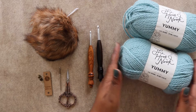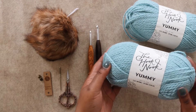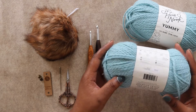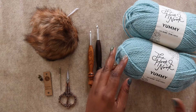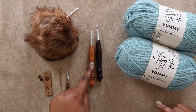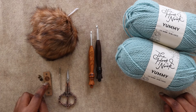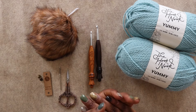To make the Drexel beanie we're gonna need some bulky weight yarn. Today I'm using Yummy from the Hook Nook Collection, available exclusively at Joann stores and joann.com. Yummy is a level 5 bulky weight acrylic yarn with just a touch of wool for softness and strength. The color I'm using is called Blue Skies and I'll need one full ball and part of a second. I'll also need a 5mm crochet hook, a 6mm crochet hook, scissors, and a tapestry needle. The faux fur pom-pom and leatherette tag are optional but they make the project really come together.